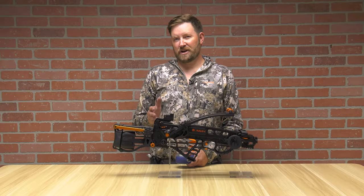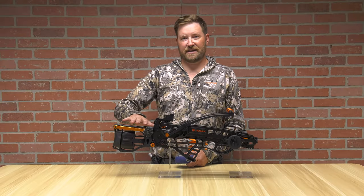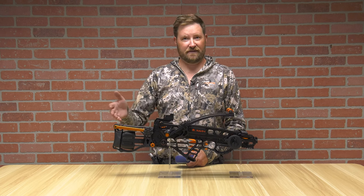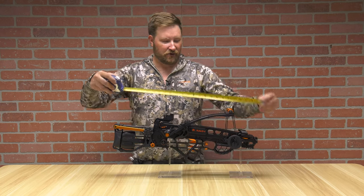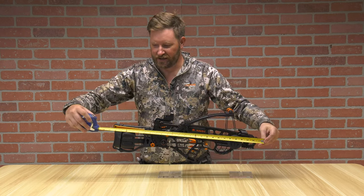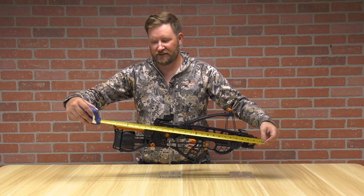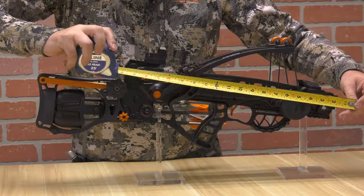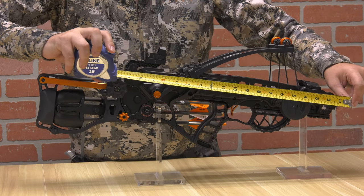This crossbow comes with an attachable, detachable buttstock. The reason for that is you can use it as a pistol or you can use it as a full crossbow. The full length from front to back is about 27 inches, give or take, with the butt extended. Without it, you're just over about 19 inches.